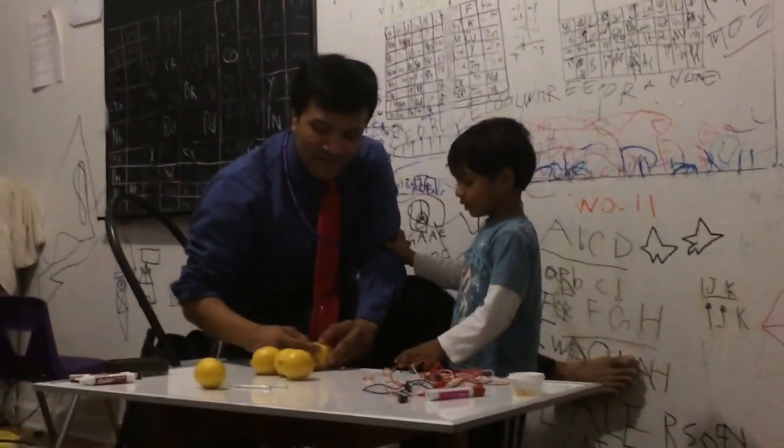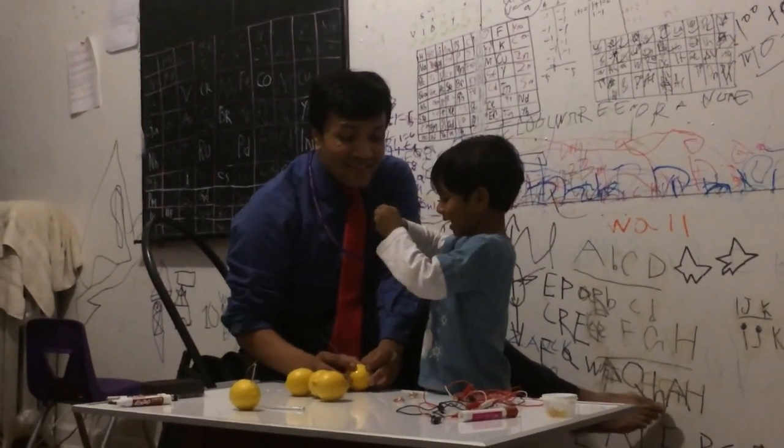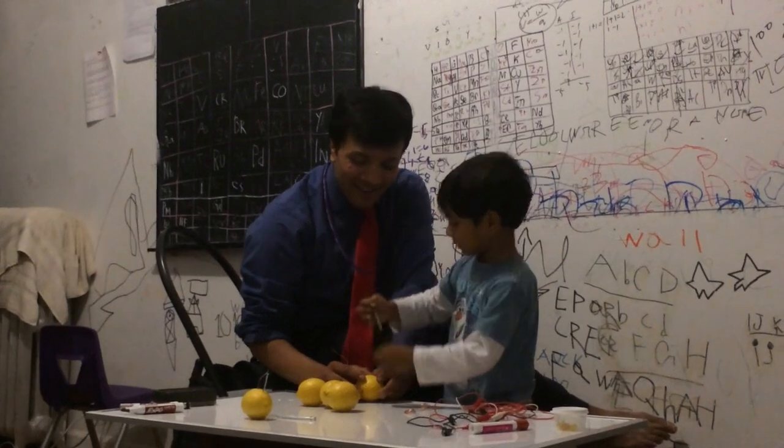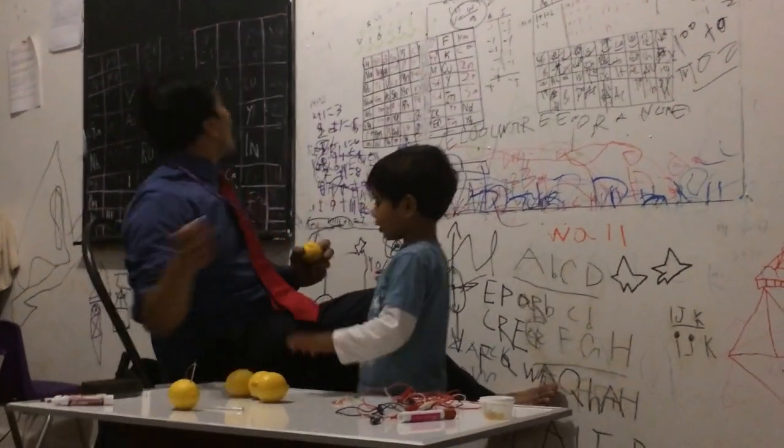It's copper. Let's put it on the nail. What do you call this? Let's tie the nail down to the lemon. What is the atomic number for zinc? This one — zinc. And what do you call this one? Copper.